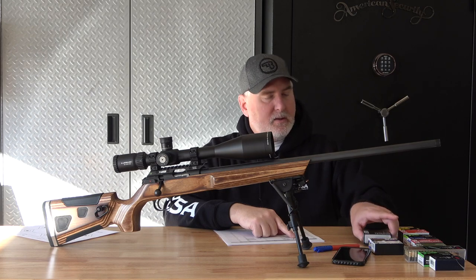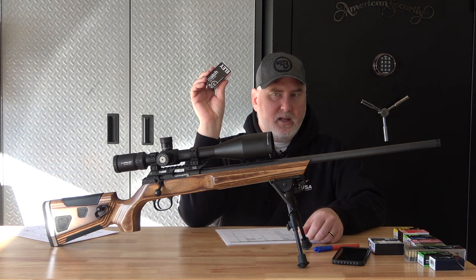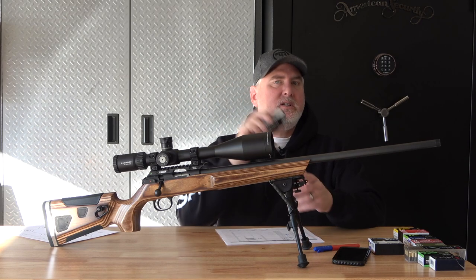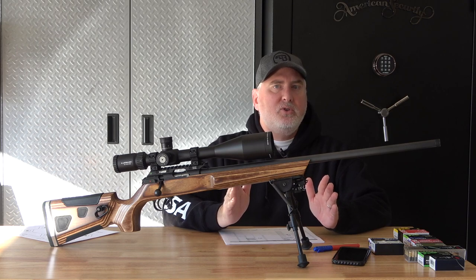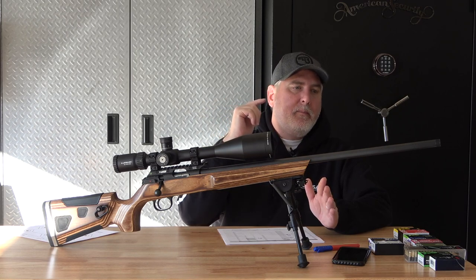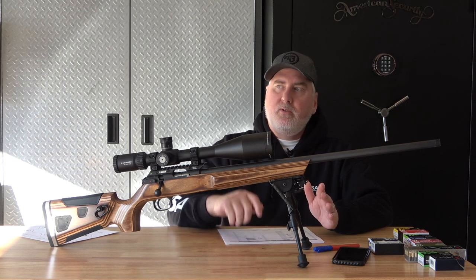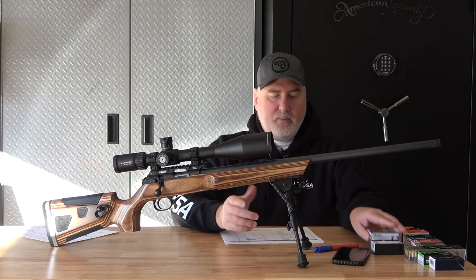Next is Ely Match. I actually think the Ely Match and the Ely Match Pistol are the same ammo in different boxes for marketing — it's just a guess. When I shot those two ammos, I didn't change the turrets at all, and you can watch the video. They shot basically identically — I didn't have to change the turrets because the velocity was different. They shot in the same place.